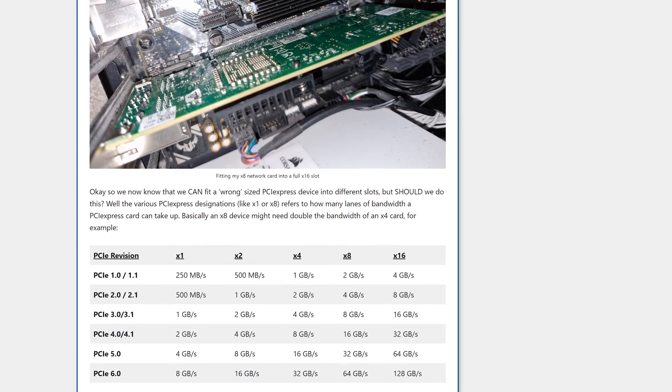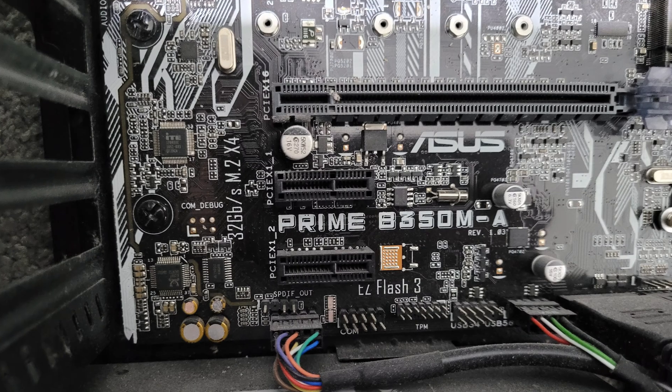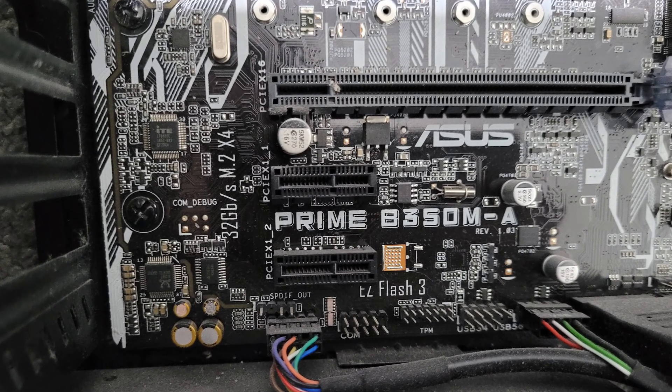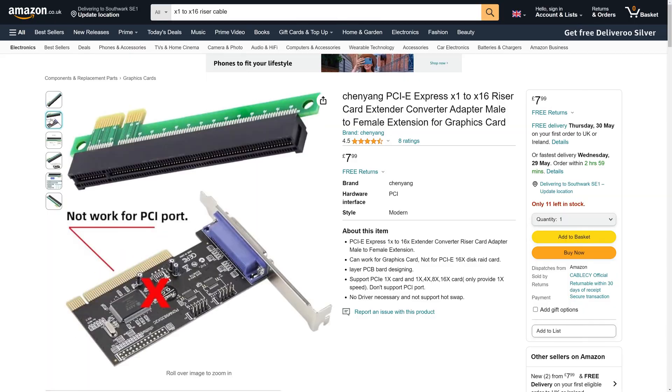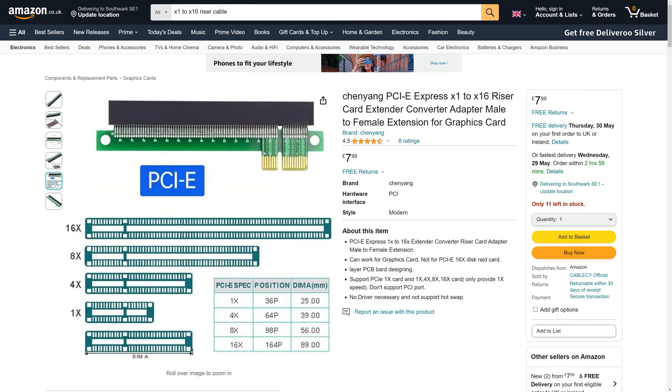So we now know you can fit a wrong-size PCI Express device into different slots, but should we? The various PCI Express designations like X1 or X8 refer to how many lanes of bandwidth the card can use. If you took a powerful graphics card and plugged it into an X1 slot, you're cutting its available bandwidth down by a factor of 16 — that naturally isn't good, as you'll get less rendering performance in games. The X1 to X16 riser cables don't magically give you extra lanes; you're just gaining the ability to physically plug the card in. It will still be throttled down to the X1 slot's available bandwidth.